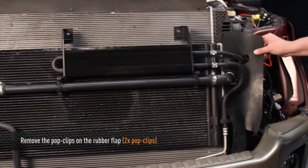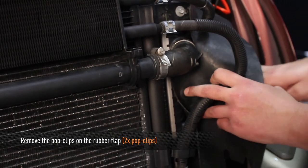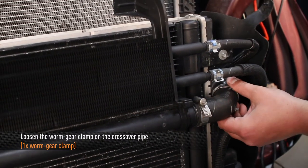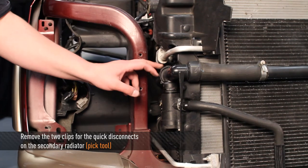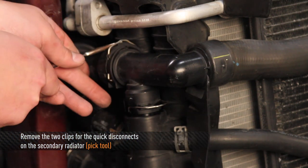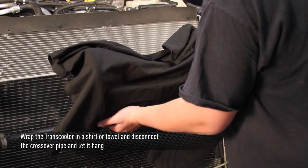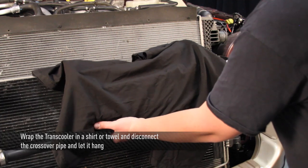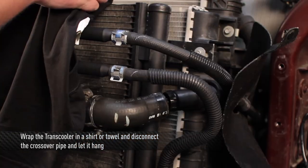Next, undo the two pop clips that hold the little rubber flap onto the front of the truck. Then loosen the one worm gear on the crossover pipe. Next, remove two clips for the two quick disconnects on the side of the secondary radiator. Be sure to have a bucket ready — the thermostats are already closed. Now that we have our quick disconnects done on the passenger side, wrap the cooler with a shirt or towel so we don't damage the paint. At the same time, remove the crossover pipe.